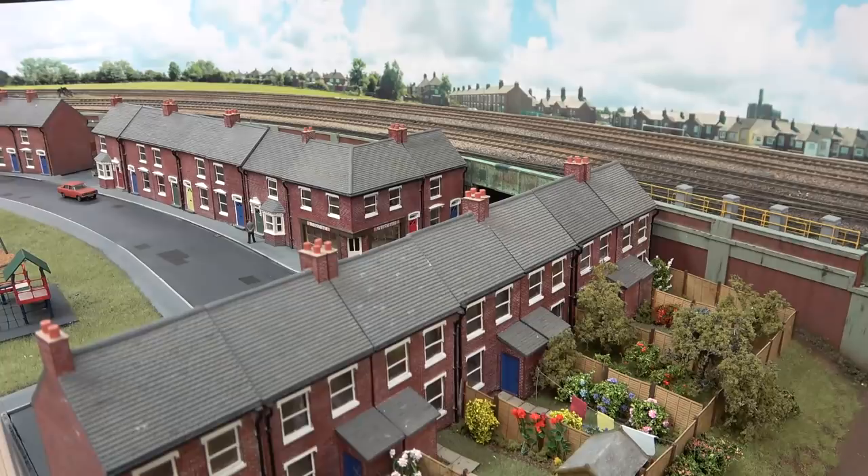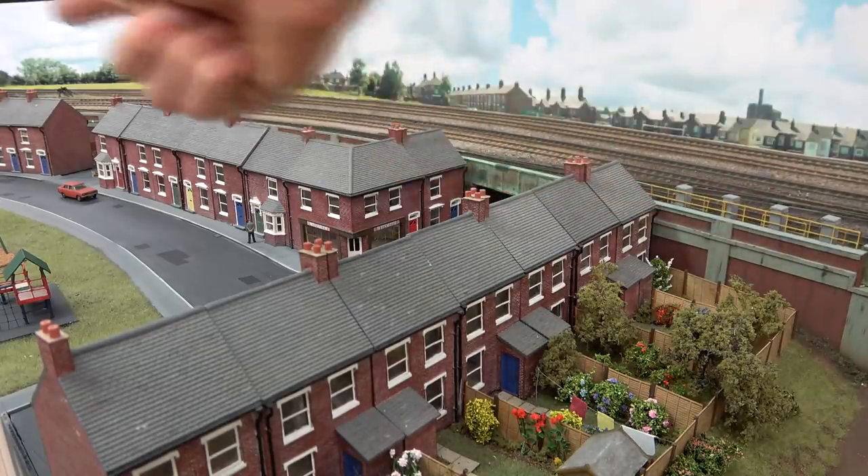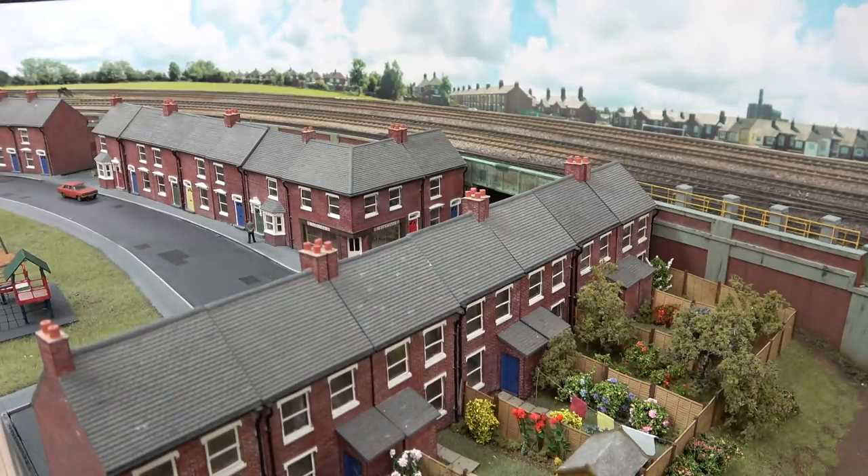Hello and welcome back to Everard Junction. In today's video we're going to be continuing the build of the town scenery, specifically working our way around the corner over there. So plenty to be getting on with — I have made a reasonable bit of progress and now I have enough footage to put together a video.